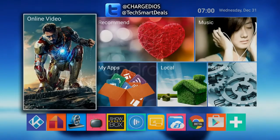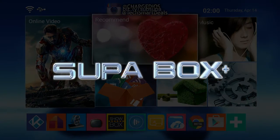What's up guys, it's Supa from TechSmartDeals.com. We had a lot of success with the first Super Box, so we decided to go ahead and keep it going and release the second version, which is the Super Box Plus.